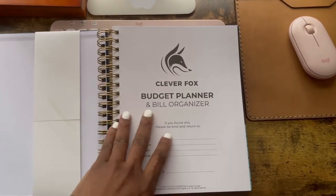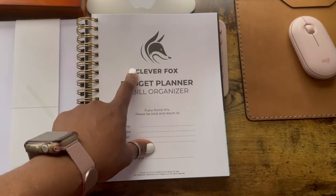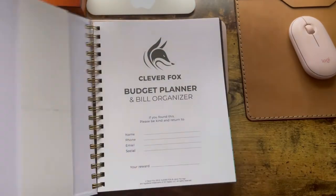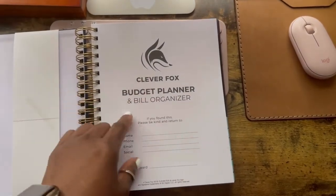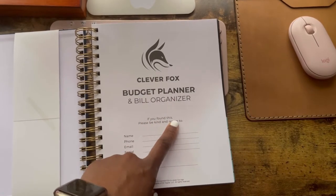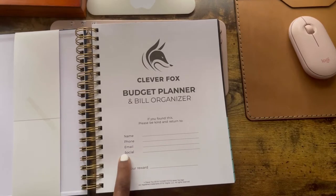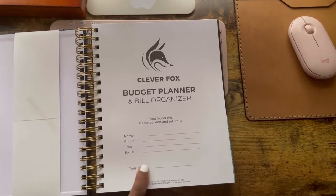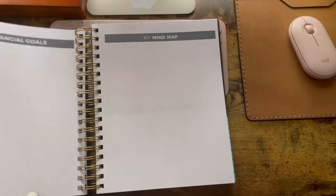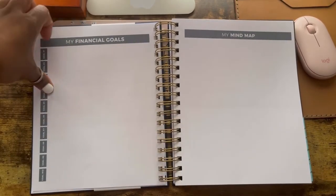Getting into the planner — the pages feel quite nice and sturdy. I'll do a pen test at the end to check the pens I use. I don't mind bleed-through because it looks quite nice on the back when you've got the dentation on the front and back. So you get 'My Financial Goals' — I'm not going to fill out all ten because I need to save up. This is the reason behind this.